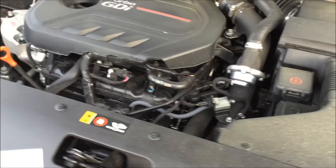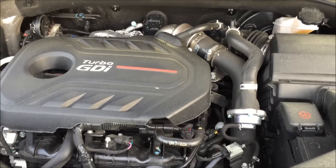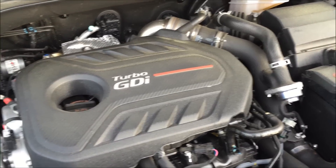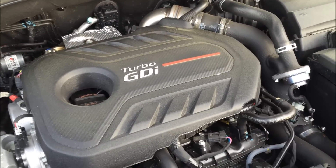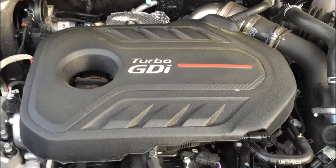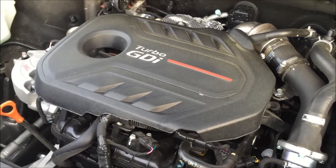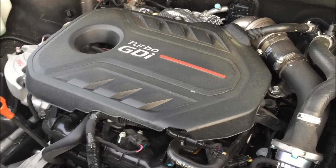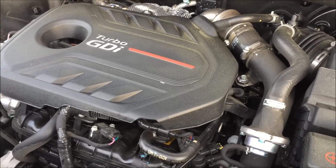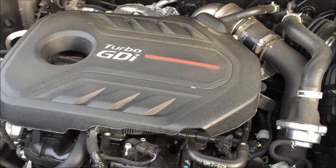Under the hood of the 2016 Kia Sorento we're going to find a couple of different engine choices: a 2.4 liter inline 4, a 3.3 liter V6, and a 2.0 liter turbocharged inline 4, which is what we happen to be running with. This engine produces 240 horsepower at 6,000 RPM, and just as importantly it pumps out 260 pound-feet of torque down at 1,450 RPM. So this thing's got a real low power band, and with a front-wheel drive model it's rated for 27 miles per gallon on the highway, 25 in the city.